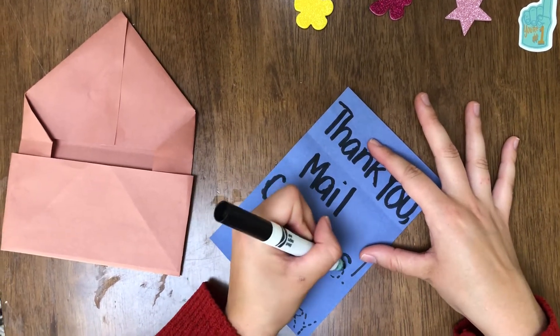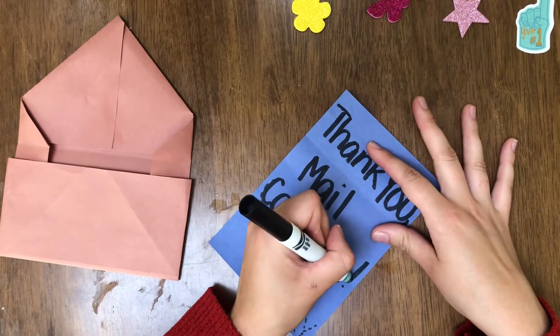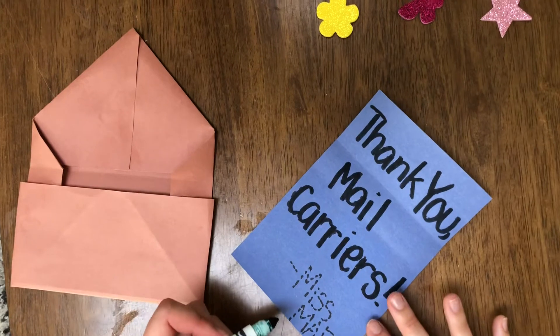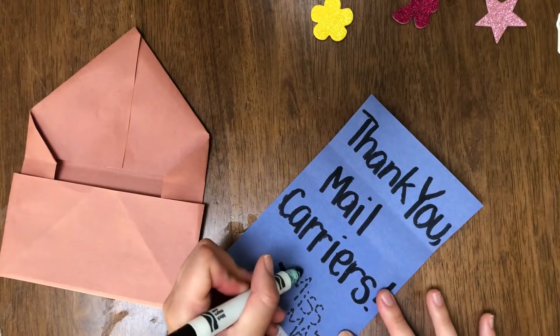Mail carriers are such important community helpers, especially right now while we're having a lot of our community members who are staying inside. They deliver very, very important things to our houses, and it's very important to make sure that they know that they are cared about and supported.